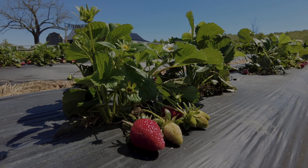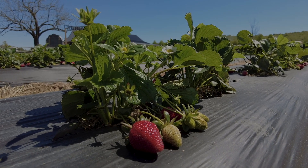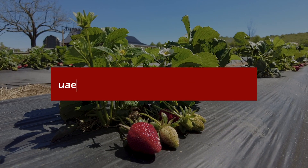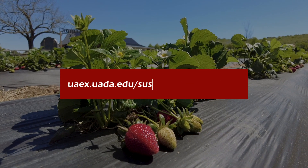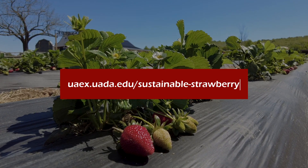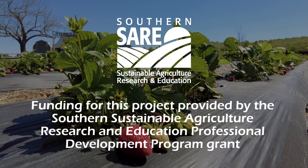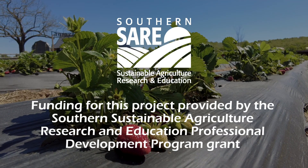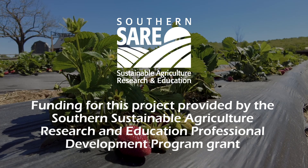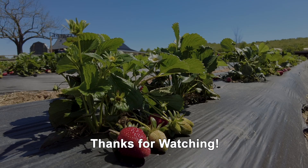To learn more about research and resources related to sustainable strawberry production in Arkansas, visit our webpage at uaex.uada.edu/sustainable-strawberry. Special thank you to the Southern Sustainable Agriculture Research and Education Program for their support of this project. Thanks so much for watching!